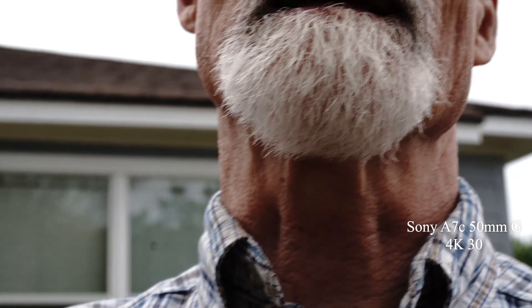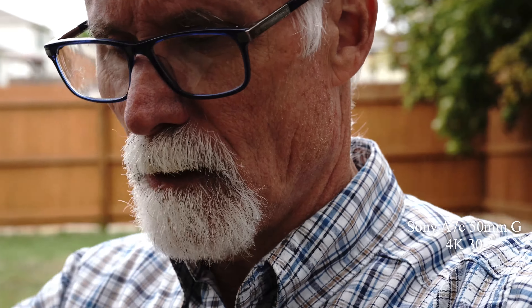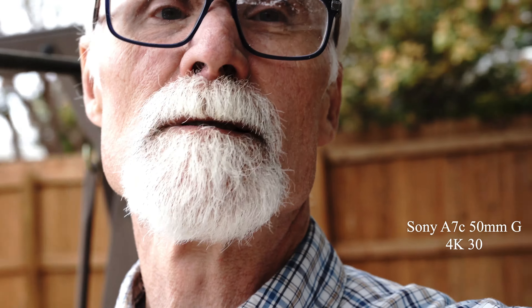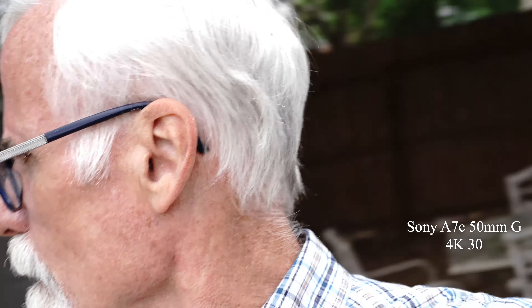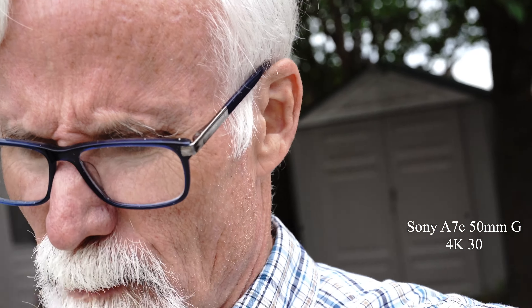The only bad thing about the A7C is it only has the round rear dial — there's no front dial. Which might actually be a good thing because when I'm holding the camera by the handle, I'm not accidentally hitting it. The ZV-1 is bare minimum.